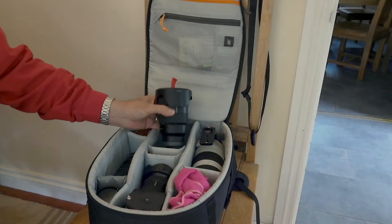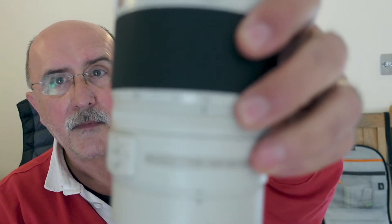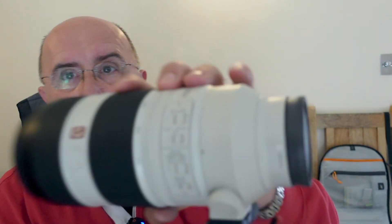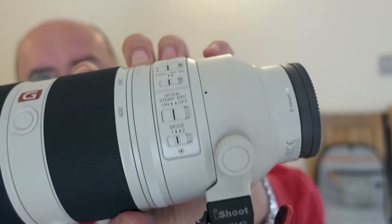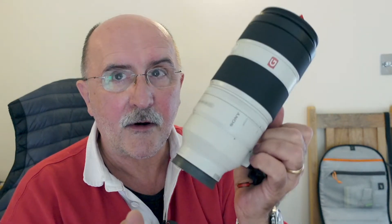The next lens is also Sony, again with the sticky tape addition for easy cap removal — this is the 100-400mm f/4.5-5.6 G Master with image stabilization. It has all the necessary controls for turning stabilization on and off, range limiting, and so on. It's a design where the lens extends when you zoom, not a fixed-length lens — I'll come to that in a moment. It's very much a go-to.